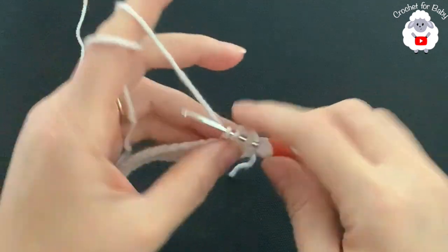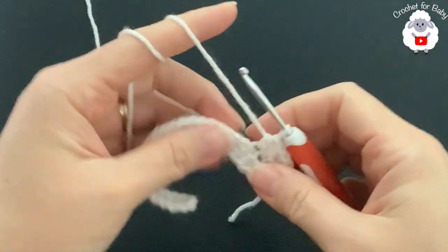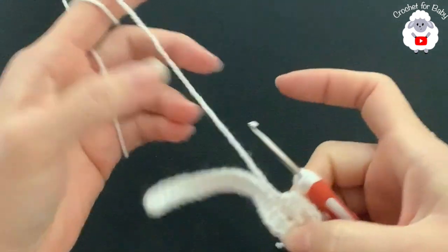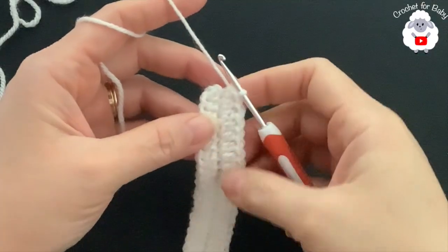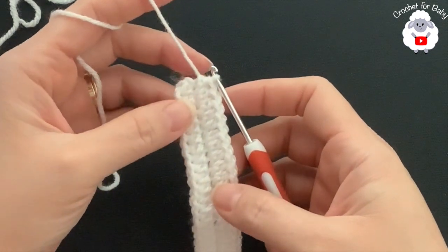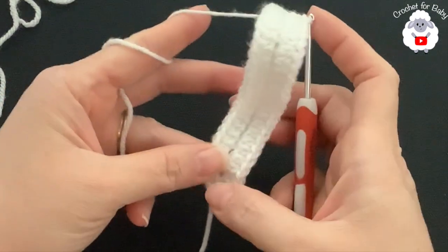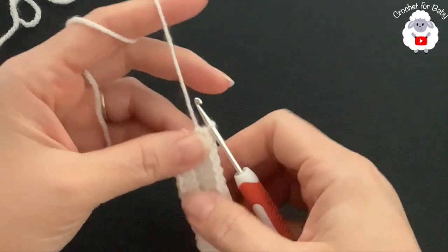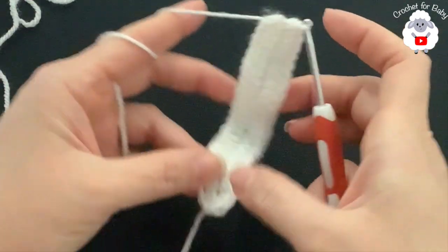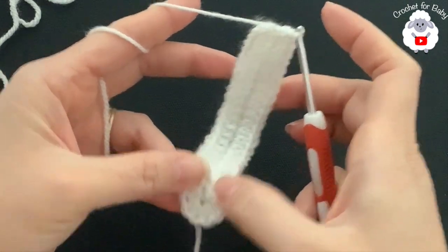Into the first chain stitch on the other side make a half double crochet, and continue until you have 23 half double crochets — the same number as on the first side. At the end of this first row you'll have a total of 52 half double crochets: 23 on each side and 6 in the center. If you have a longer chain, the important thing is to still do those six half double crochets into the last chain so you can turn easily.